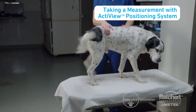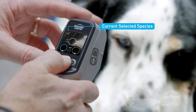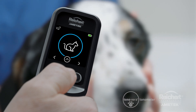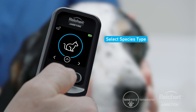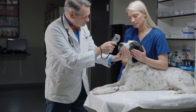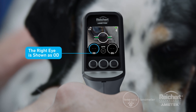Now you're ready to take a measurement using the Tanavera Vet with ActiveView positioning system. With the ActiveView positioning system, obtaining IOP measurements is fast, easy, and reliable. First, select the species you are going to measure. The current selected species appears in the top left corner of the screen. To change the current selection, simply press the center multifunction button to access the menu. The first screen that appears is the species selection screen, where you can scroll through the options: cat, horse, rabbit, or dog. Now that your species is selected, it's time to take a measurement. The on-screen ActiveView positioning system helps guide you to the apex of the cornea. The Tanavera Vet always starts measuring on the right eye, shown as OD, and a blue circle indicates the active eye currently being measured.